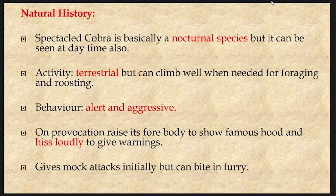The natural history of the cobra: the spectacled cobra is basically a nocturnal species, but it can be seen in the daytime also. It is terrestrial but can also climb well when needed for foraging and roosting. Cobras are alert and aggressive reptiles. On provocation, they raise their forebody to show the famous hood and hiss loudly to give warnings. It gives mock attacks initially but can bite in fury.